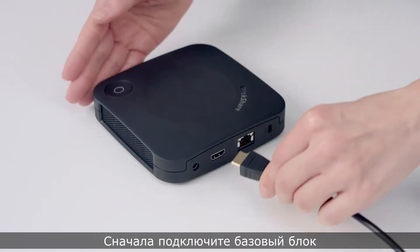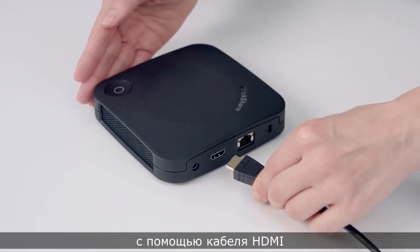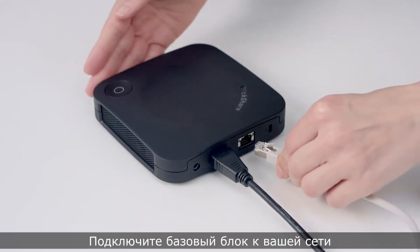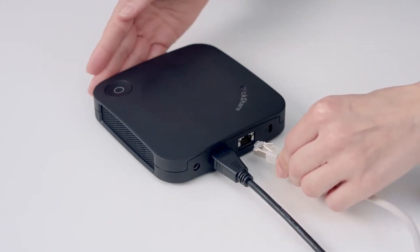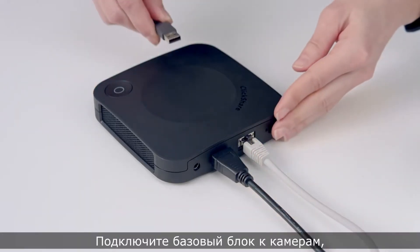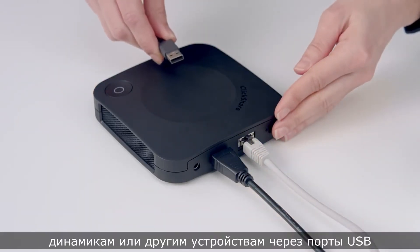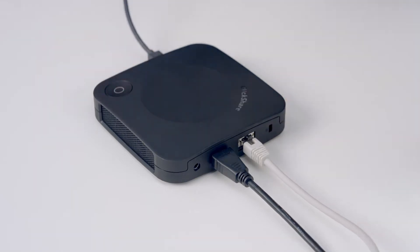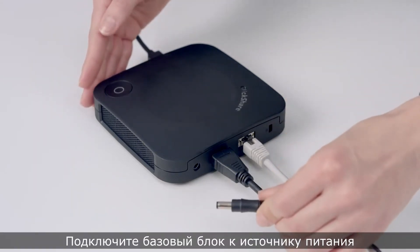First, connect the base unit to the meeting room display with an HDMI cable. Connect the base unit to your network. Connect your base unit to cameras, speaker phones, or other devices using the USB ports. Then connect the base unit to the power supply.